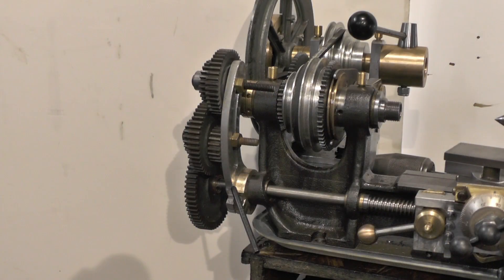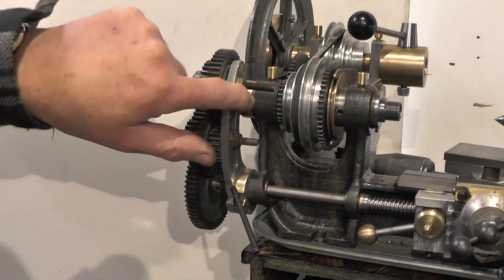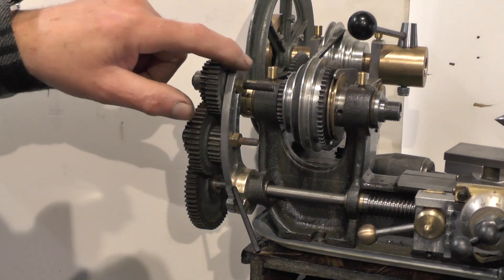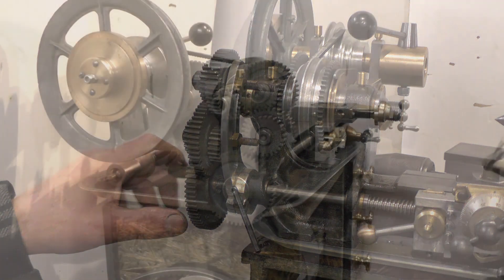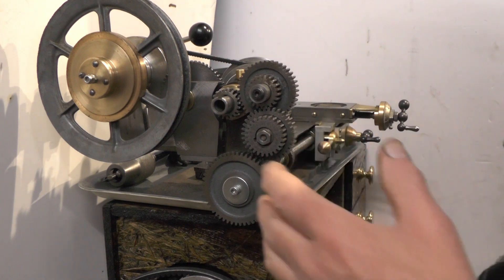I've just got this temporary setup now with my gears on. I've been trying different variations of gears to make sure this quadrant that I've made is going to work okay. This is one of the more complicated setups with double sets of gears. I always seem to assume that people know what I'm doing here and are conversant with lathes, so I'll just quickly explain this for anybody that doesn't quite know what's going on.